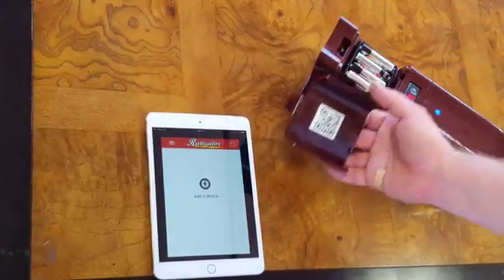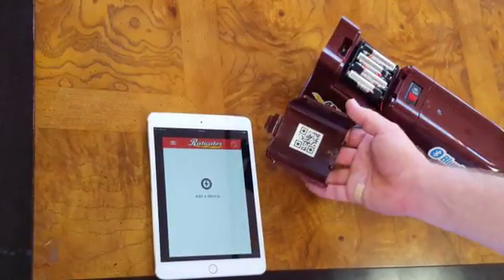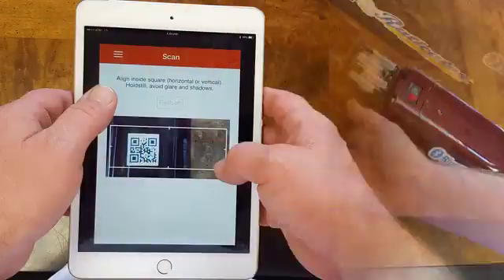Once you've installed the app, you'll open the battery cover and find a QR code. We simply scan that QR code using the app and our device's camera.